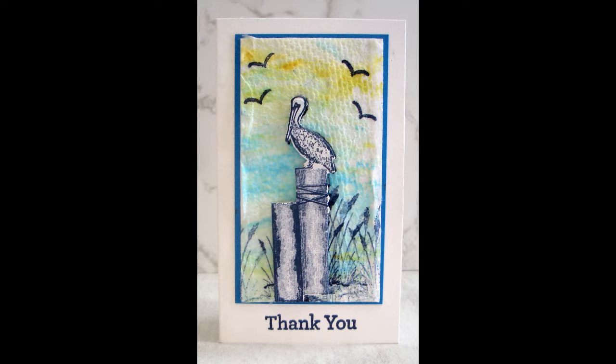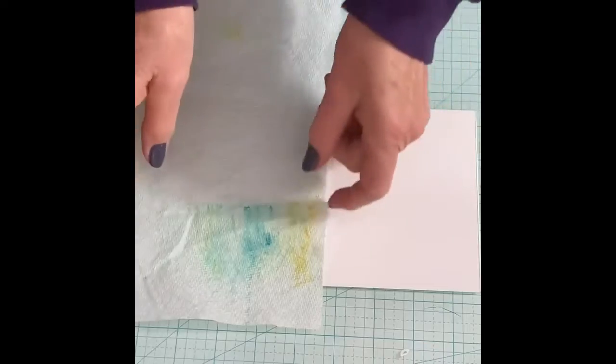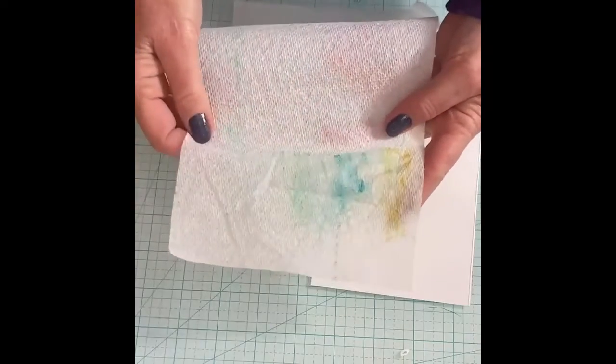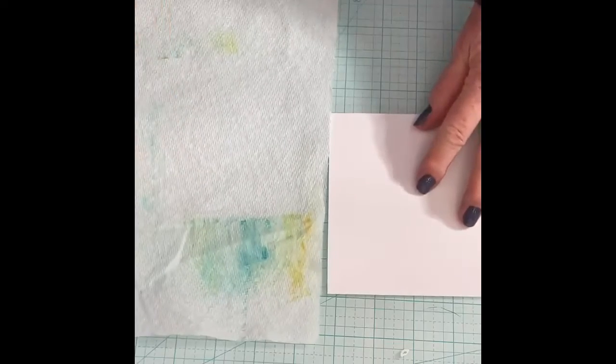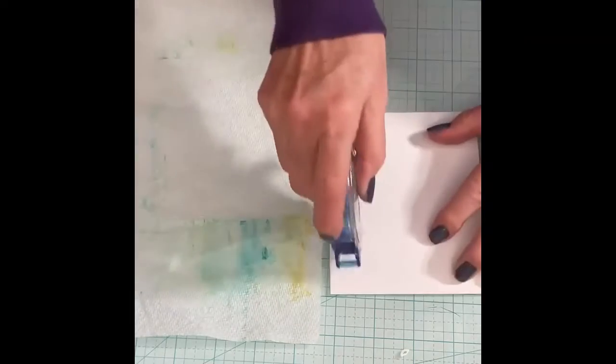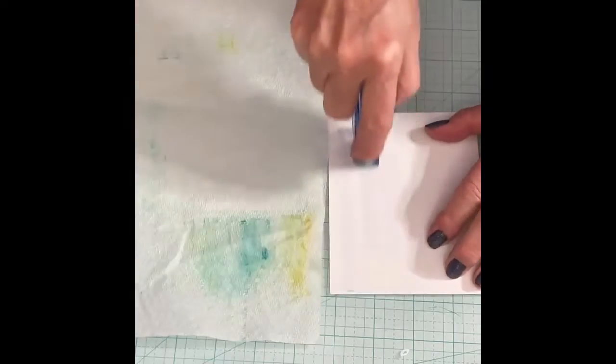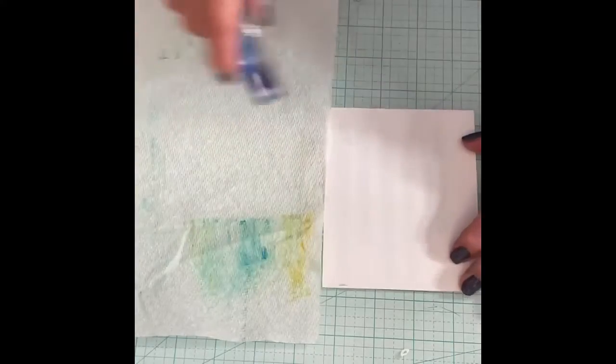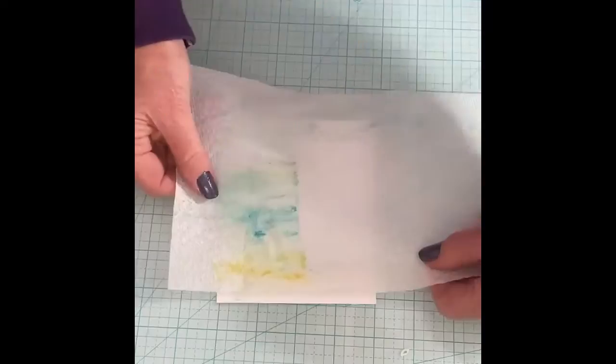Let's talk about the design process — the vision versus the final outcome. Do you ever switch gears when creating a card? I did with this Waves of Inspiration card with a paper towel background. I knew I wanted to use this paper towel, which had a small amount of ink left over from cleaning up a stamp.